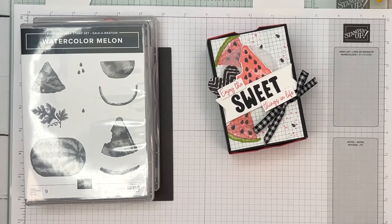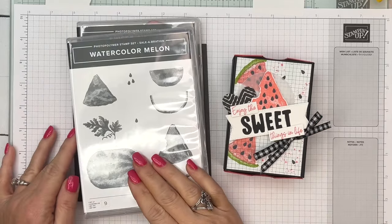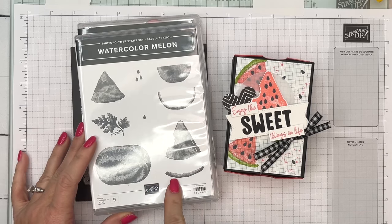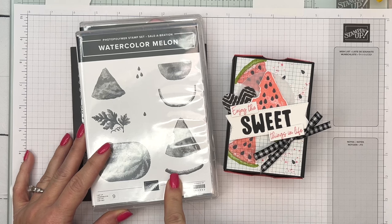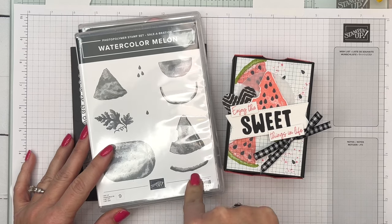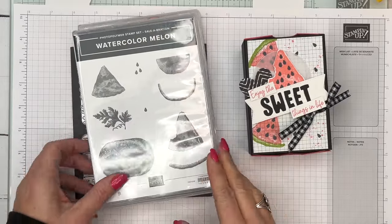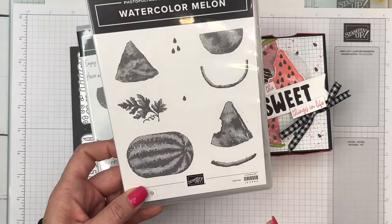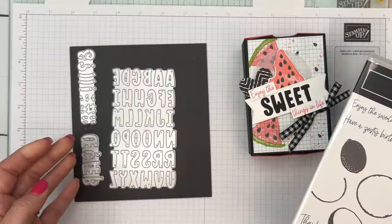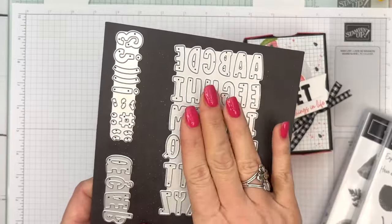Hey everybody, Erica Sirwin here from Pink Becker Designs, and today I've got a fun watercolor melon project for you. This is the feature on my blog this week — I have a total of four projects for you, so if you're looking for ideas for this great stamp set, make sure you hop over there. Watercolor Melon is a limited-time stamp, only available through the end of February 2024. It's part of our Celebration Collection — Celebration means free stuff! You get this free with a $50 purchase. The sentiment I'm using is from Sweet Citrus: 'Enjoy the Sweeter Things in Life.' We're going to cut it up because I also wanted to use these new mini alphabet dies — it's really just one die that you use, and it's fantastic.